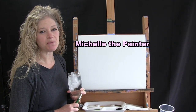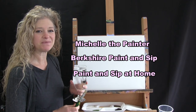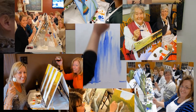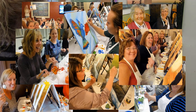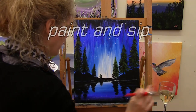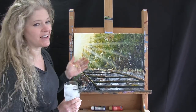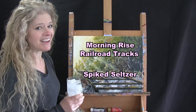Hi there, I'm Michelle the Painter from Berkshire Paint and Sip and this is Paint and Sip at Home. Today we're going to be painting morning rise railroad tracks, and I'm going to be sipping on some spiked seltzer. So let's get painting and let's get sipping.